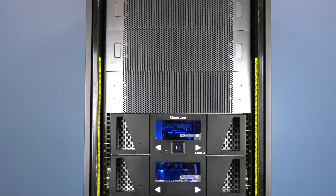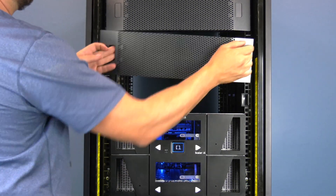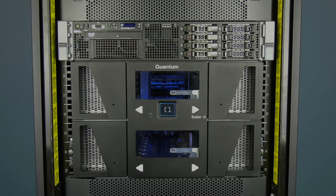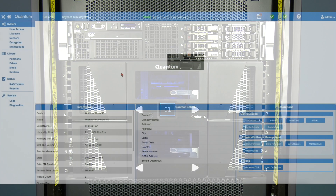To begin, please note that there are two different procedures for this robot replacement. One will be in the rack if you have room above the library in your rack — this will not require powering down the library. The second procedure will be removing the library from the rack if there is no room above it, and will require powering down the library. Please use whichever method applies to you. We will begin with the in-rack method.